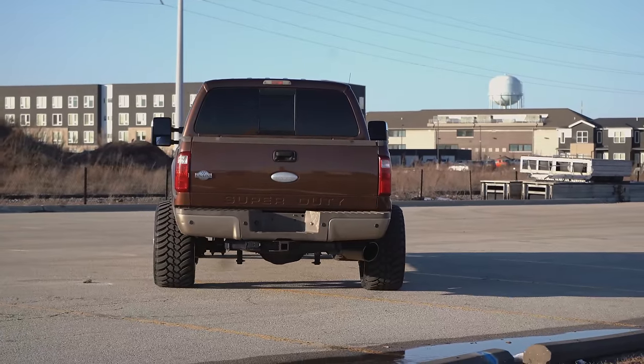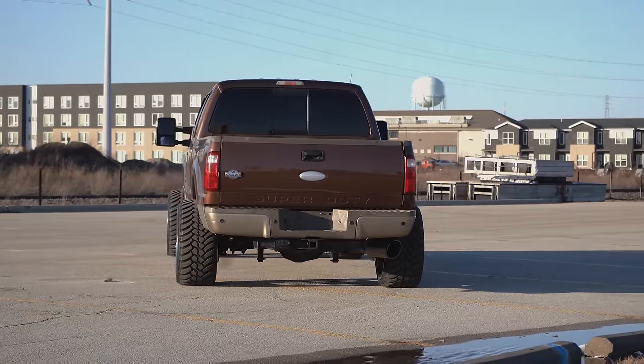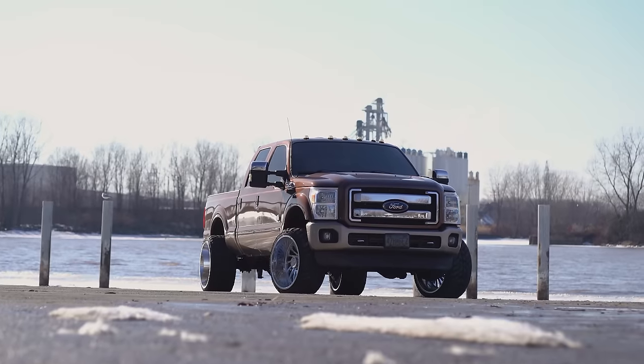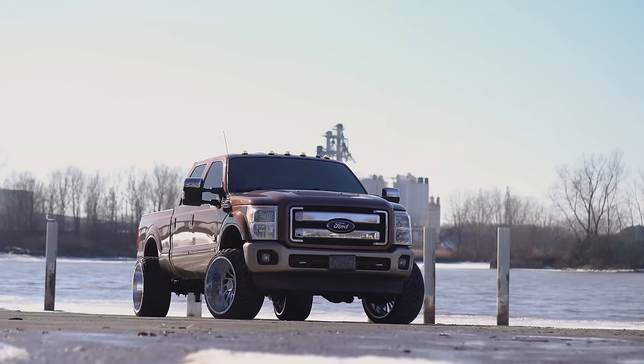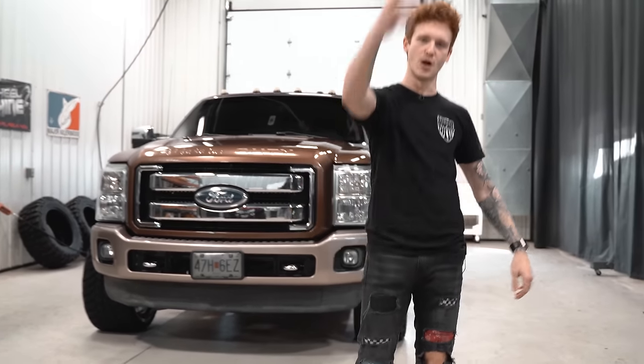So there you have it. I know this is a pretty quick one — really just tuned, deleted, stock suspension, wheels, tires, and some LEDs — but it's a good look, especially if you're looking for something on a budget. Obviously you can go bigger with it too and do a similar style. All of this — wheels, tires, suspension, lighting — you can check it all out at customoffsets.com. We got it for you, peace.